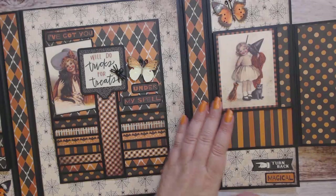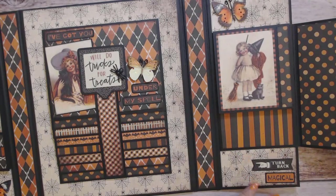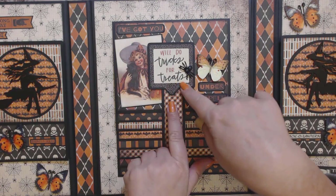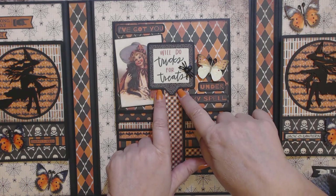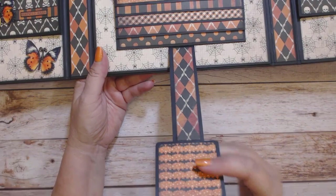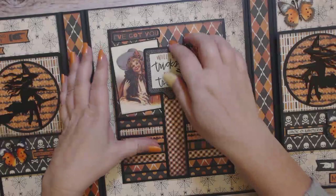A trimmed-down four by six and a couple extra photos would fit in this pocket if I chose. So we'll go to the middle here with the waterfall. This piece is a sticker from the sticker collection — I stuck it on black cardstock with a little bit of fussy cutting — and this little spider here. I designed the back of this little piece with the same paper I have on the cover, and it's held together with a magnet.